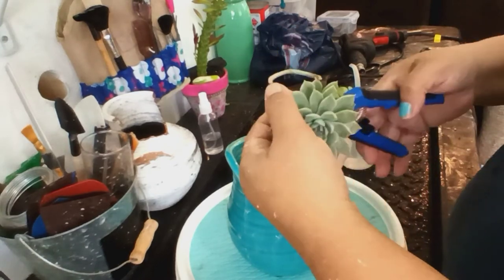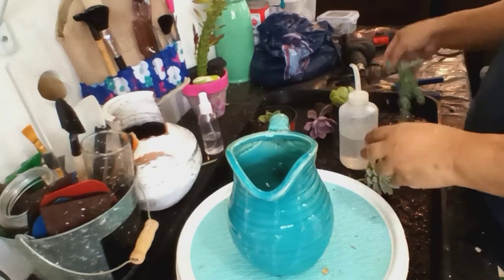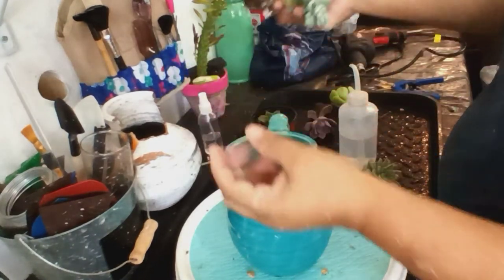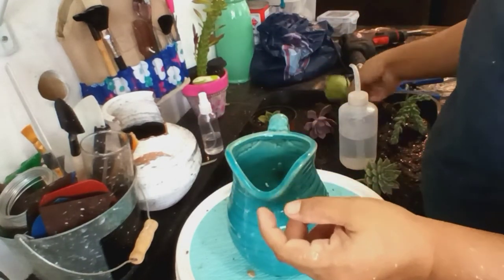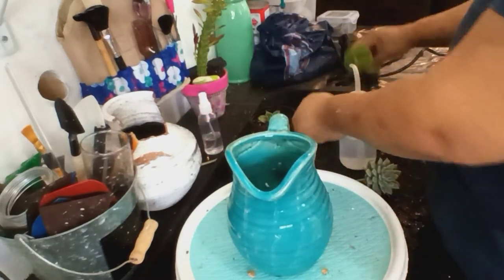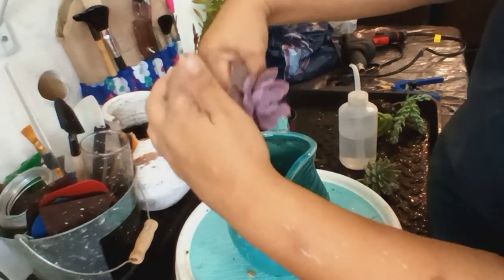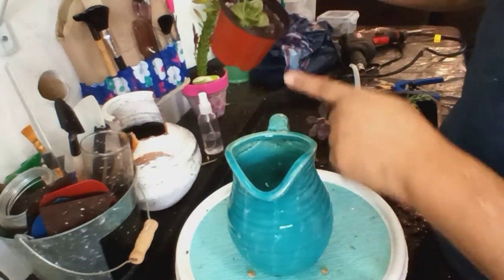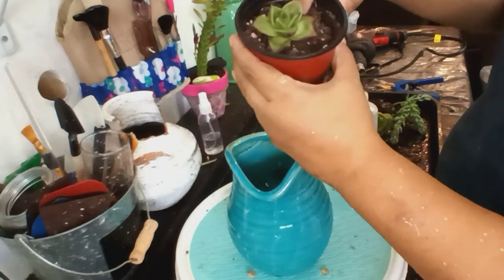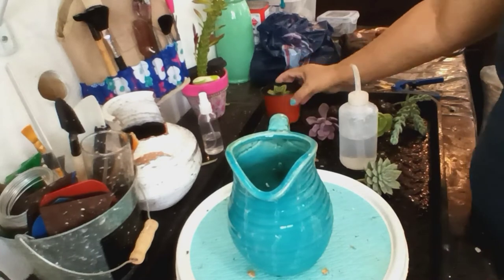Desinfecto nuevamente mi tijera. Este es un Sedum morganianus. Esta es una Pitch Bright — Echeveria Pitch Bright. Esta es una Echeveria que es violeta. Y esta es una Ebony creo — una de esas Echeverias.